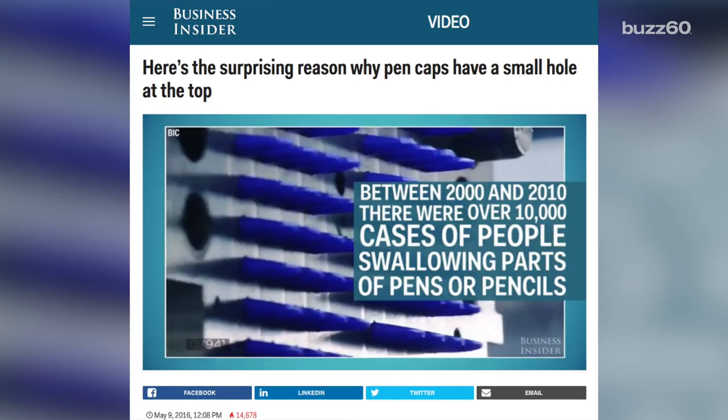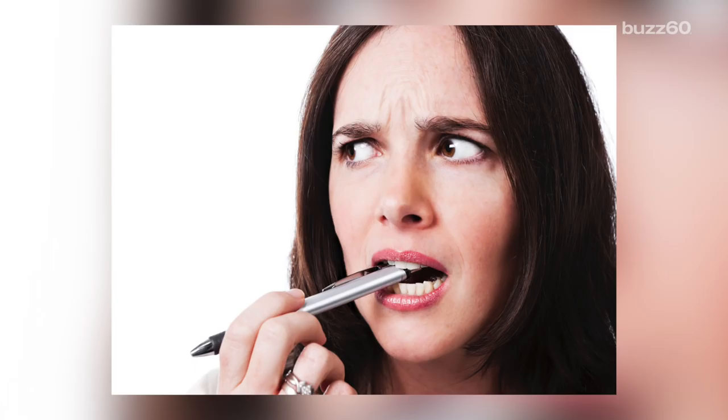According to Business Insider, more than 10,000 cases of people swallowing parts of pens or pencils were reported between 2000 and 2010. That's only a 10-year span. Now, aside from the possibility of getting ink all over your mouth, you have a reason to stop chewing on your writing utensils.